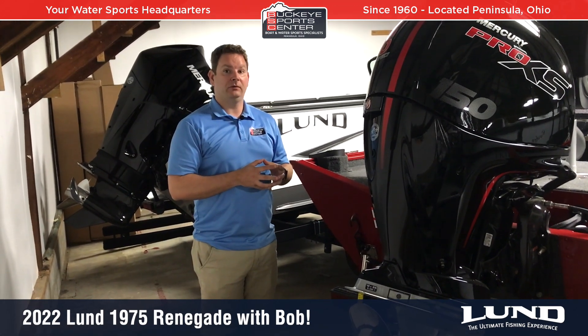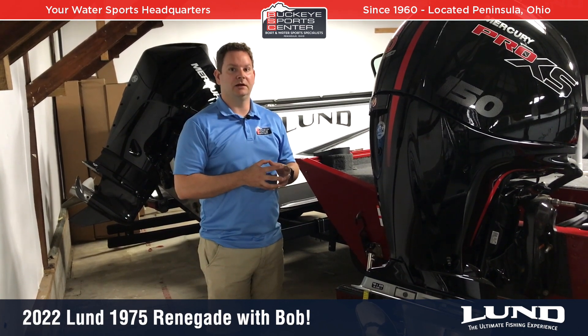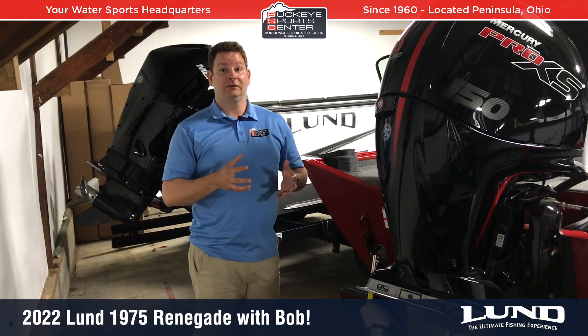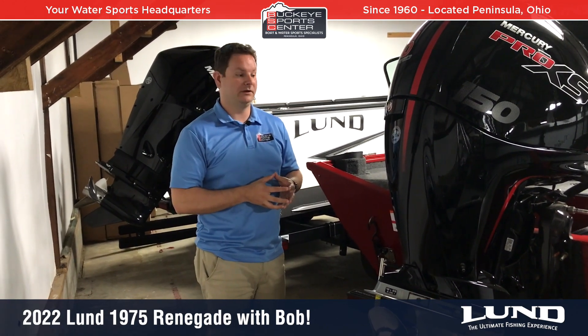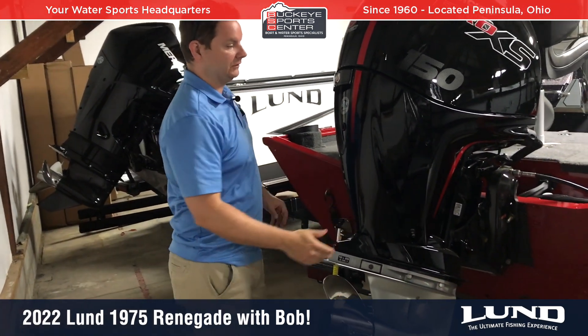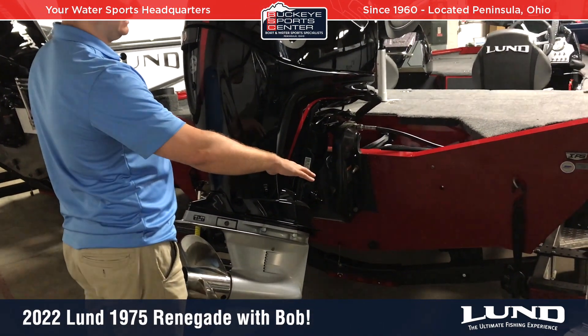When the Pro-V Bass came out, a lot of people thought it rode as good as or in some cases better than fiberglass, which is kind of unheard of in the aluminum market. This is actually very similar to what you'll find in the Lund Deep Vs, just in a bass boat configuration. You're going to see a very wide bottom platform — a little bit wider than other bass boats on the Lund side.